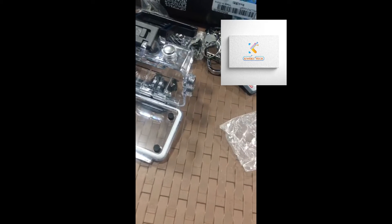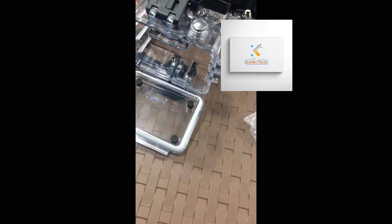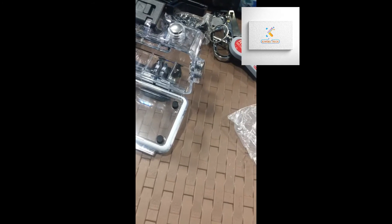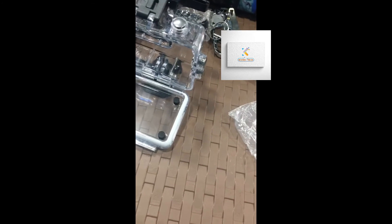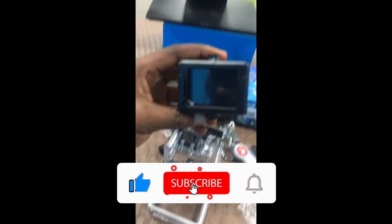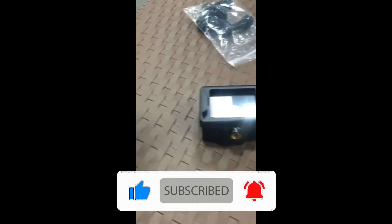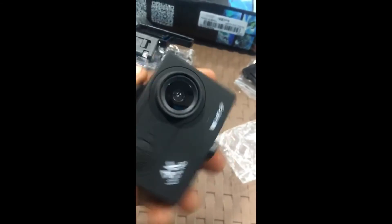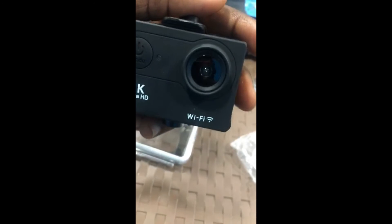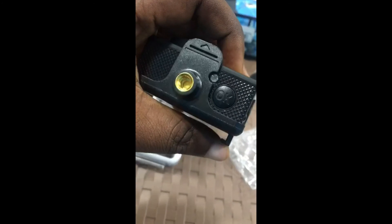You can also put it in this, in case you want to mount it. Let's see how it is done — let's put it in. So this is really cool; it looks very simple. You can use this thing for all your videos — 4K with Wi-Fi. This is it, really cool.